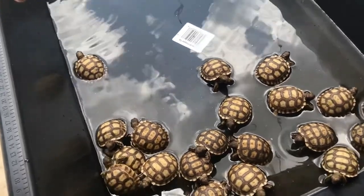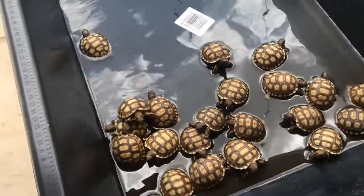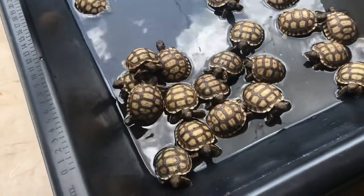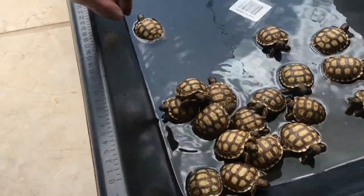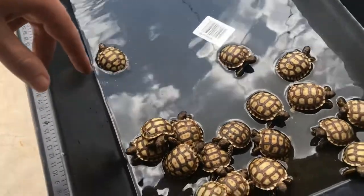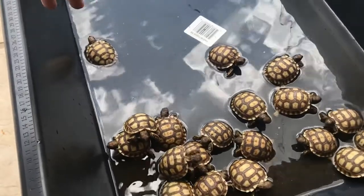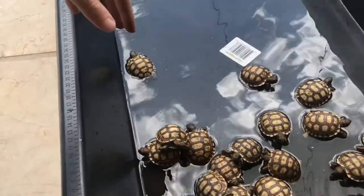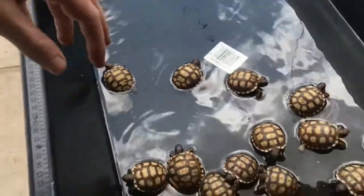These guys are available if you're interested — you can send me a message on Instagram at shadows_reptiles, or send me an email at shadowsreptile (no S at the end) at gmail.com. I'll try to get back to you as soon as I can; Instagram I should answer faster than email. They're on sale right now, probably for like a week or two more. I'm trying to sell them before school starts back up and before the other clutches start hatching out.